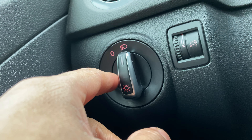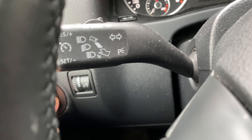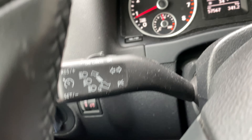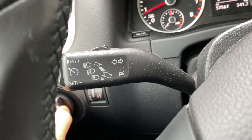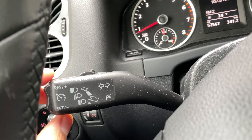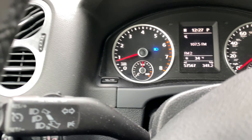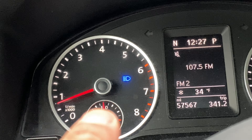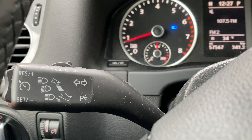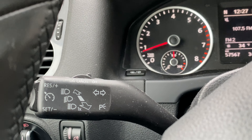Now to turn on the bright headlights, I'm going to come up here — do you see this lever right here? This lever is for the bright high beam headlights. I'm going to take this lever and push it forward. When I push it forward, if you look at the instrument panel, that blue light comes on right there. That's the indicator that the high beam headlights are on. Now to turn them off, I'm just going to come back to this lever and pull it back towards me.